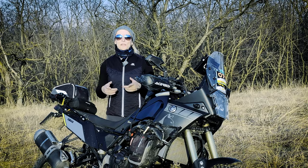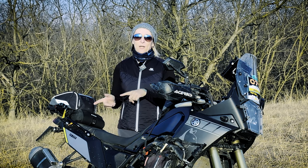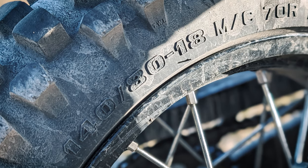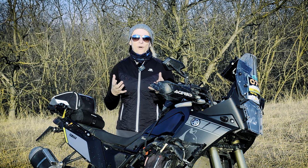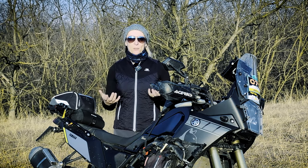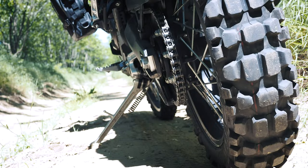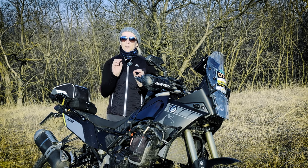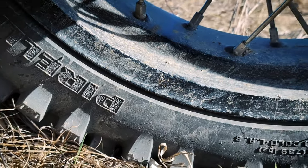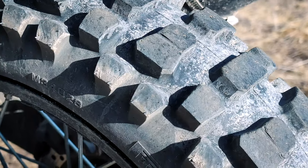On the front I use the OEM size, the 90/90-21. On the rear I use the 140/80 size tires, because in this segment I can find much easier, more off-road capable, and more affordable tires. First I used the Mitas MC-23 Rockrider — it was very good but a little bit too hard for my needs — so I changed to the Pirelli MT-21 Rallycruise. Both were just fine for medium terrain and some normal tarmac rides.